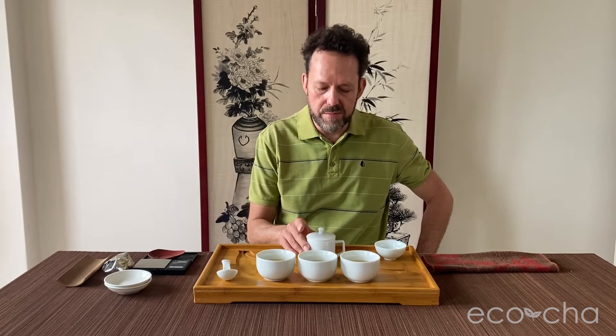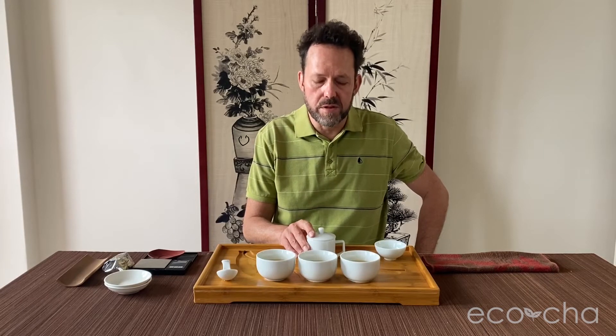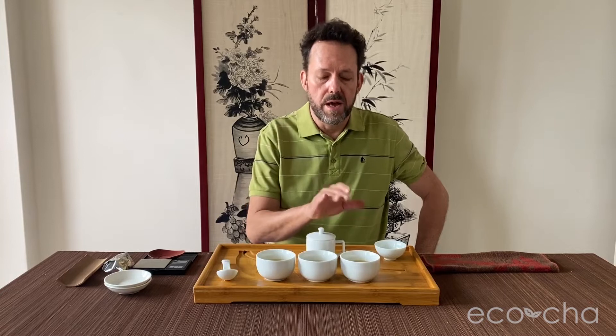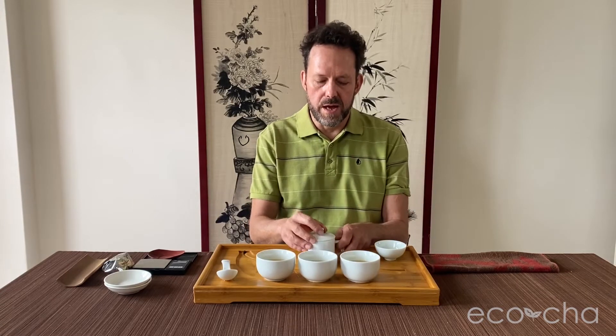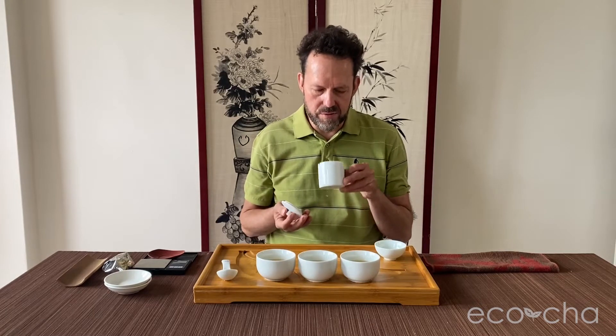We brewed 9 grams of leaves in 150 milliliters of water for one minute, and we brewed it three times. So this is the first, second, and third brew, and we let them cool down. I'm going to get a whiff of the brewed leaves here.